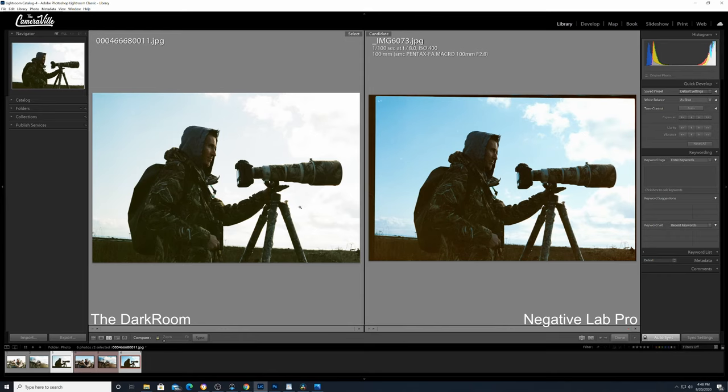Here is my first sample. On the left is thedarkroom.com, and on the right is Negative Lab Pro. Two things stick out: the sky in thedarkroom.com version is kind of gone — almost overexposed — whereas with Negative Lab Pro you retain a lot of the clouds. This is around 1 o'clock in the afternoon using Kodak Portra 400. The grass in the darkroom version looks green, whereas with Negative Lab Pro on default you're getting close to accurate colors — the grass is actually brown.